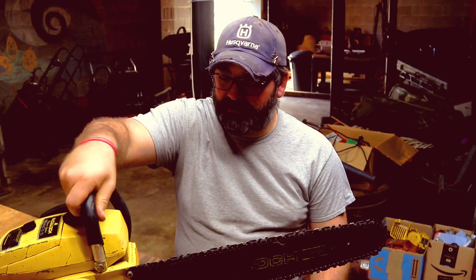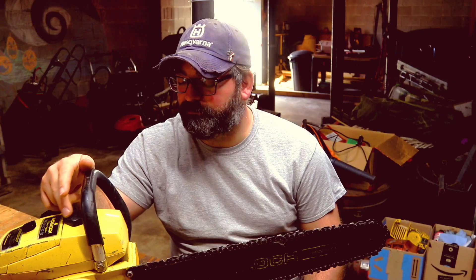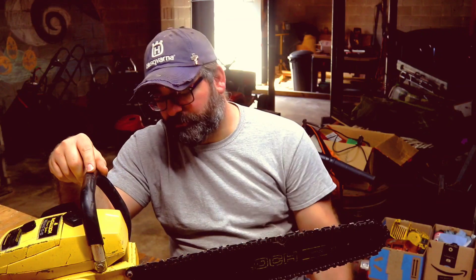Mine's got a cushion handle on it, which is awesome if you're using a saw every day. It has a gas cap that tells you the oil mix ratio and labels the gas clearly — plain and simple to the point, which is great for people new to these saws.